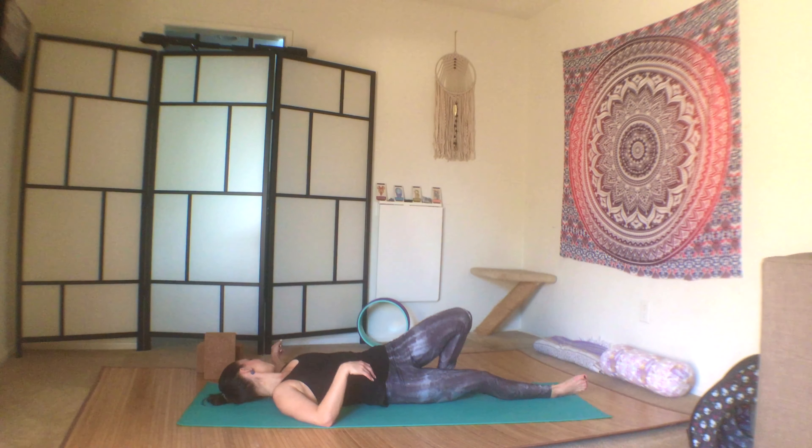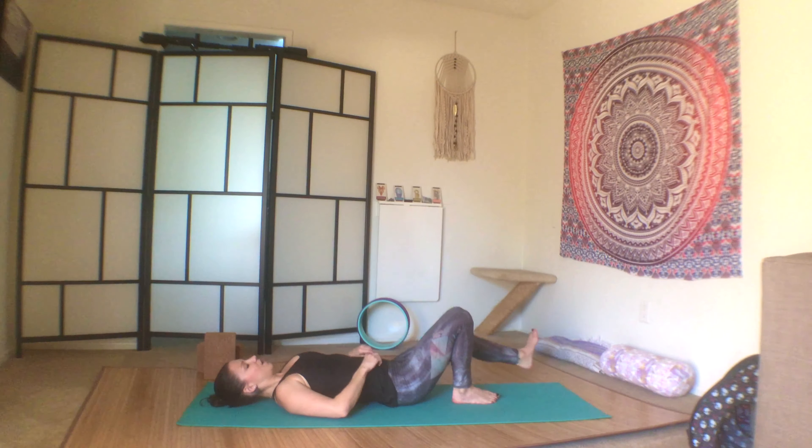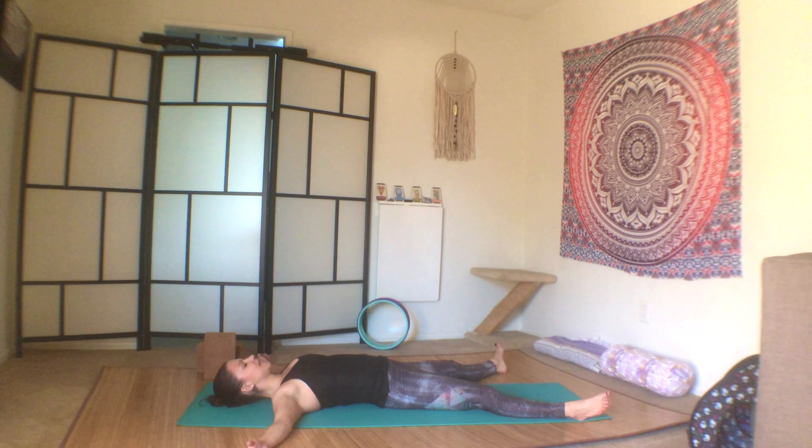Back to center, let your legs go long, eyes closed. Shimmy your shoulders up underneath your heart space. Take your legs wider than the mat, arms out to your side — starfish style. We'll take a few moments to rest here in shavasana. Thank you so much for joining me today. I'll see you tomorrow. Namaste.